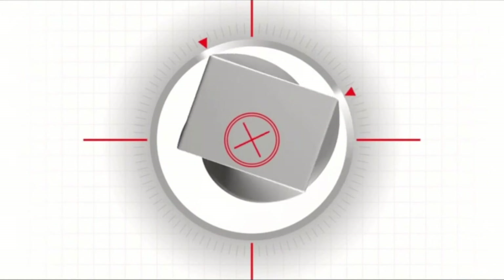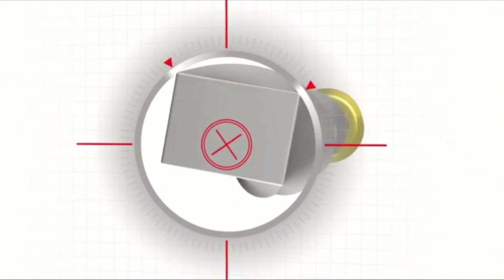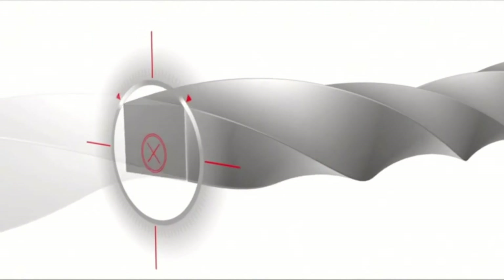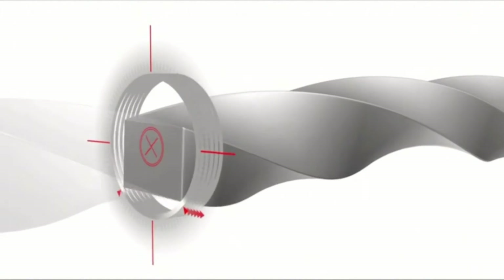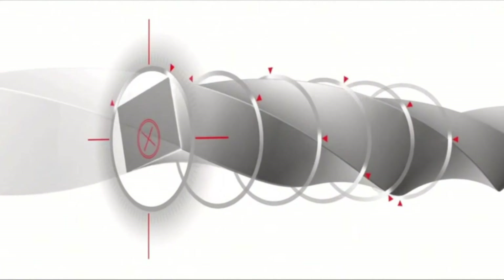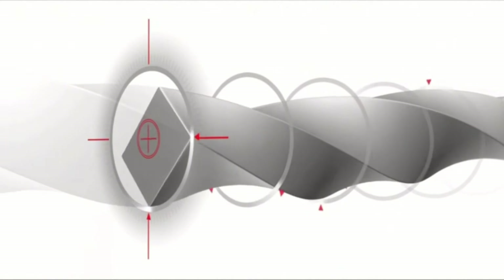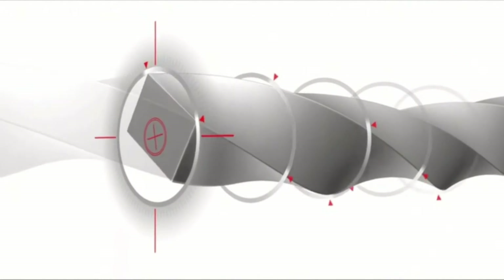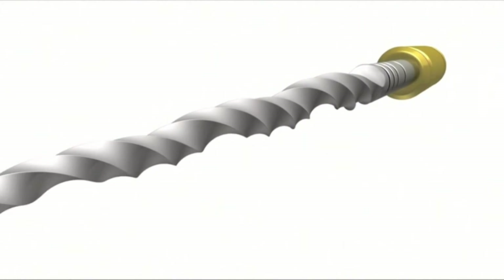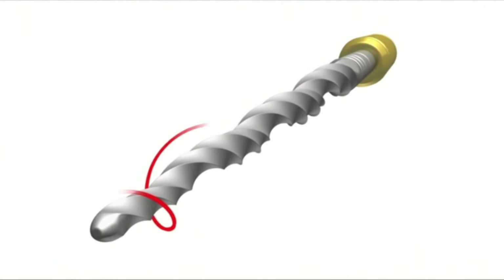This feature serves to limit the engagement between the file and dentin. Over the active portion of the file, there is limited contact at any given cross-section, as only two cutting points are engaged. As we pull away from the file, something extraordinary begins to reveal itself. Here you can see another aspect of the unique design of the ProTaper Nix instruments.